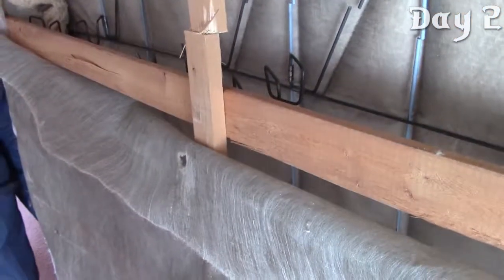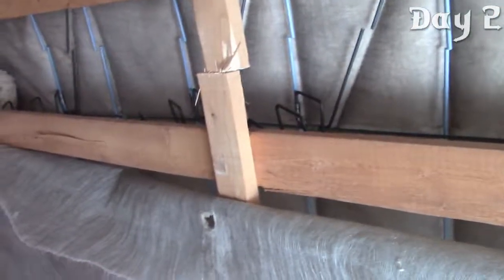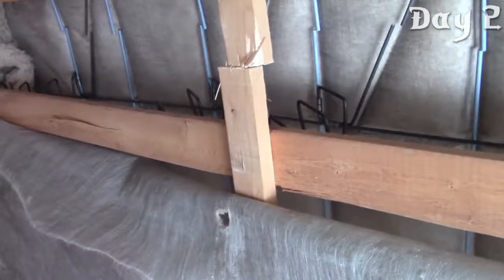Is there wood underneath here? No. Was it just fabric? No. Or is it just cushioning? Underwire. It's all underwire.